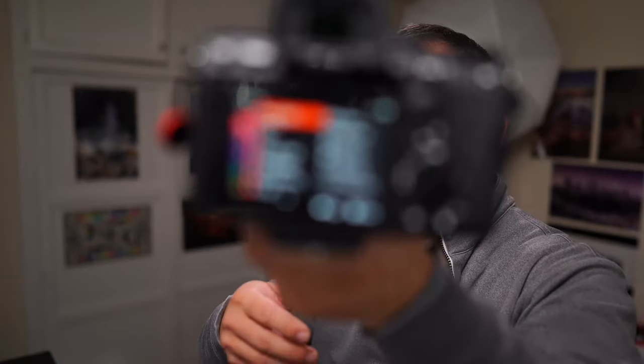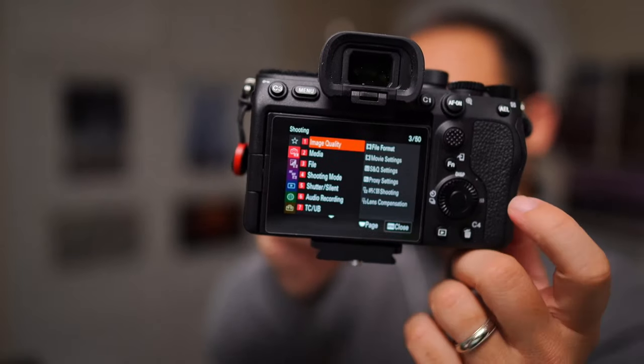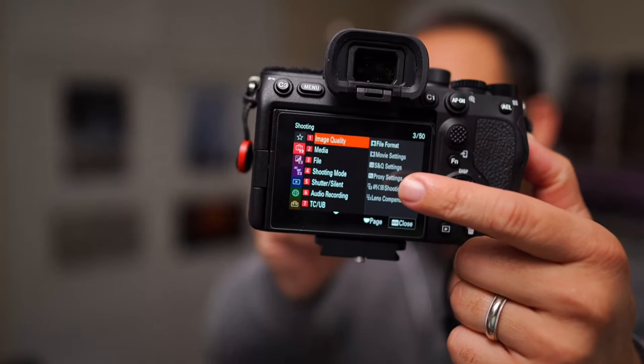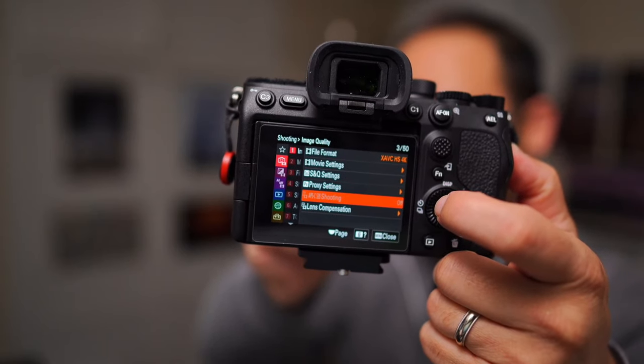All right, time for the setup. First off is APS-C mode. You go to Shooting Image Quality and then Super 35 mode right here. That's how you get into crop mode.